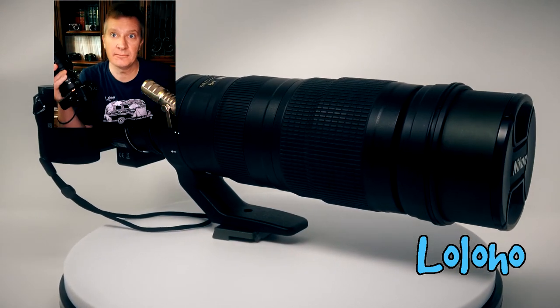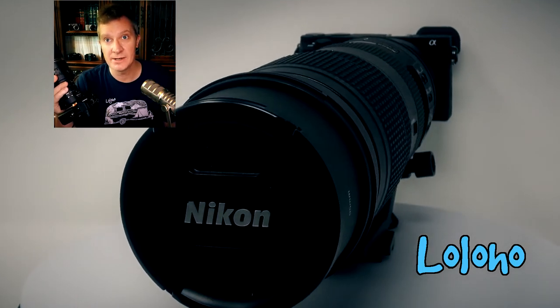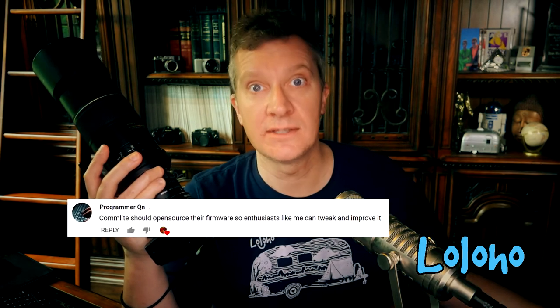Good news about the Comlite — I'm feeling better about this purchase now that I've got a few lenses I know it works well with. For some reason it doesn't work well at all with my 85mm f1.8; I wouldn't recommend that combination to anyone. This adapter is still very much a work in progress. One of my viewers suggested that Comlite make this firmware open source, and I think that would be a brilliant move — put it out there so people can tweak and refine it with their Nikkor lenses, harnessing the internet community to boost sales.